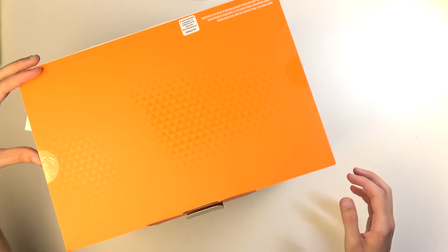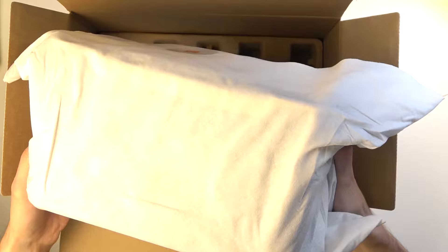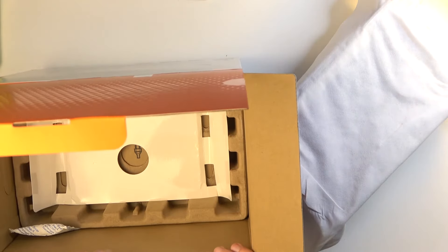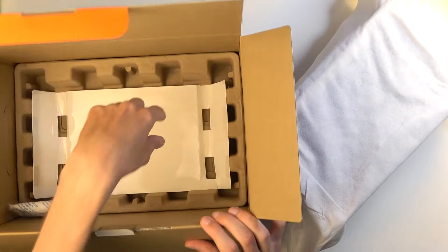Anyway, here we have some warranties so I'm going to set that to this side. Next we get just paperwork, so I'm going to again set that to this side. I do urge you to be careful — it seems like there's a membrane from probably the woofer below it, so I did kind of push on it when I was lifting it up because I didn't realize that. But nothing serious. Below that it looks like we have our charging cable.